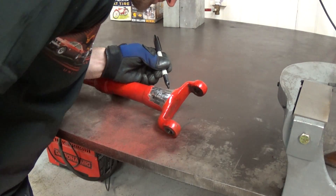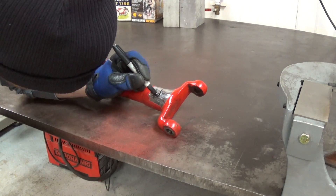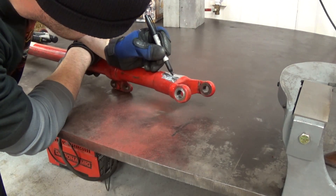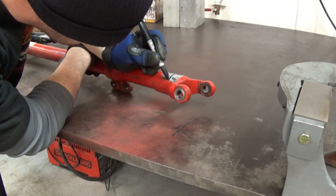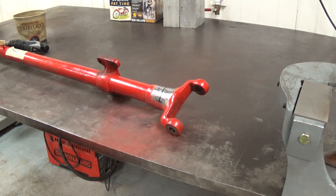Just marking the crack again. It's a real fine hairline crack. Without the paint, it wouldn't even have been detected, I'm sure. It was actually the crack and the chipping in the paint that showed it. Just marking it again before we cut the V.